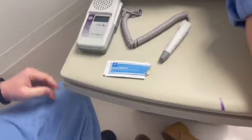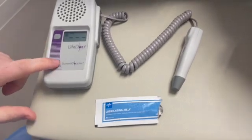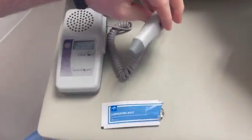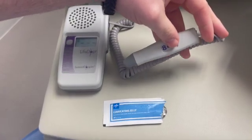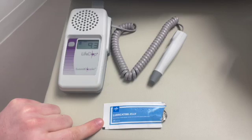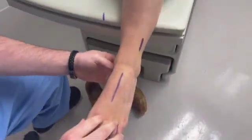We're going to show you how to do a doppler exam of the foot and ankle. Here's our setup: we have our doppler with the volume on the side, and there's the probe we're going to use to get our signal. You also have some lubricant jelly, which is the barrier between the wand and the skin.